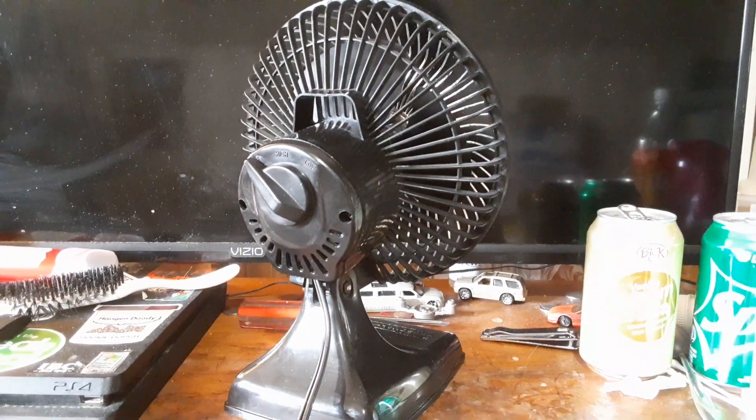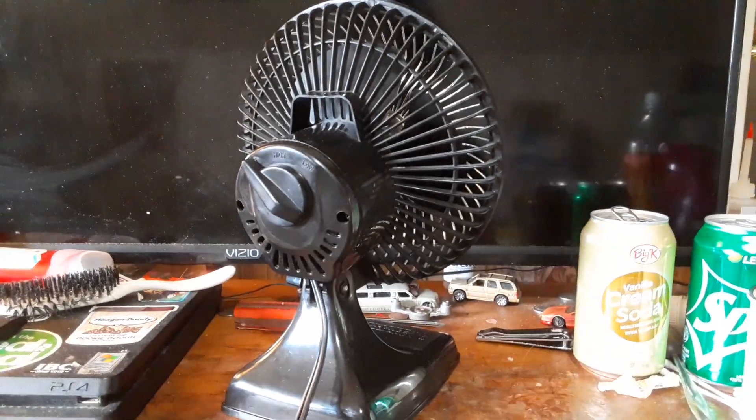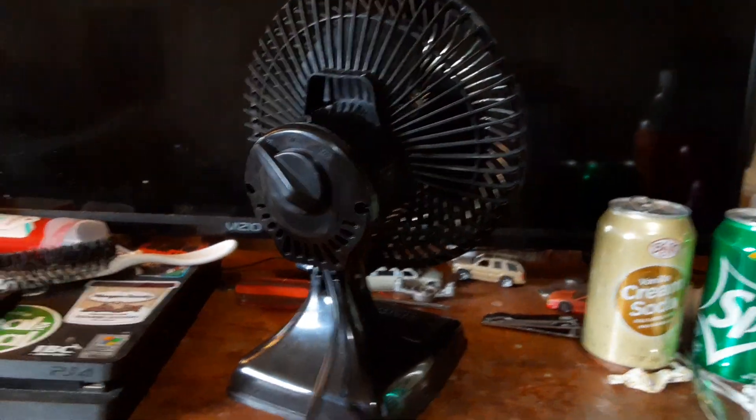I have a white version, a green version, and two blue versions — though they're both a little different. But the black one was kind of a hard one for me to find.